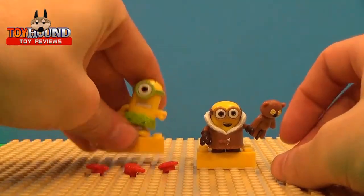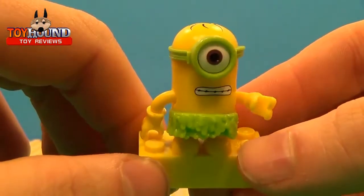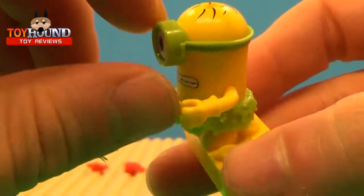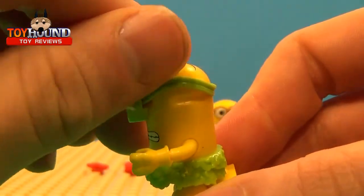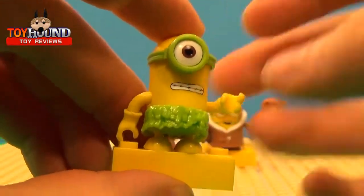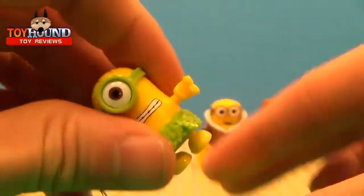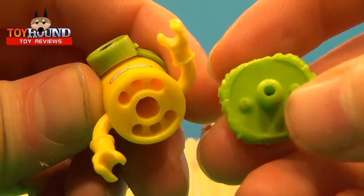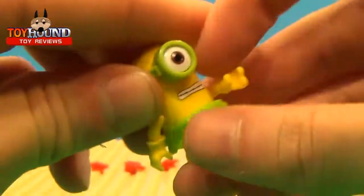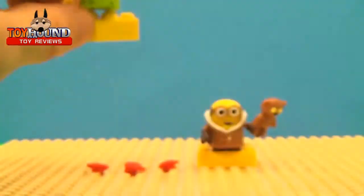They both come with yellow blocks just like any other Mega Bloks figures. I think this one's based on the Jurassic Minion, similar to the one I reviewed from the Happy Meal toy version. Really cool, nice painted detail. This part is solid plastic, this is rubbery plastic and you can remove it, but it's very fragile so be careful — you can break that off. The design is very similar to the Call of Duty and Halo figures. The feet kind of move, and the arms take a lot of effort to press in.